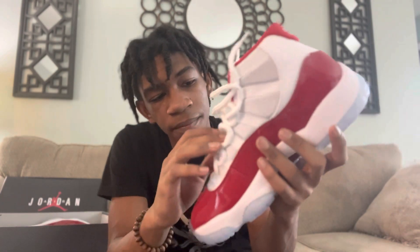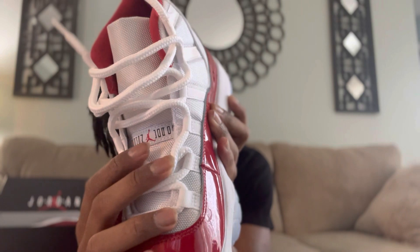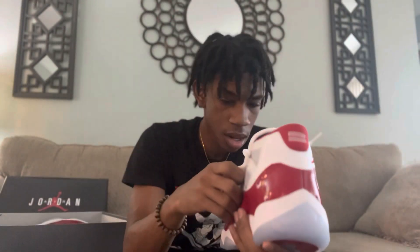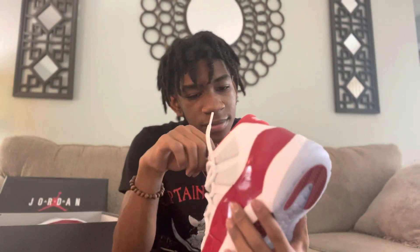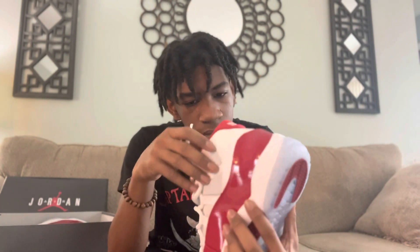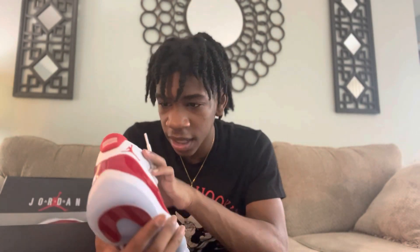I'm thankful for everybody that's been helping me out. Back to the shoe — it's just fire. It's got the red right there, it says Jordan, and on the bottom you know the usual. I thought it said something on the inside like the patent leather ones that said 'Family,' but I guess there's nothing written inside.